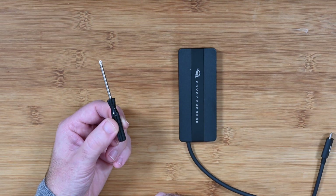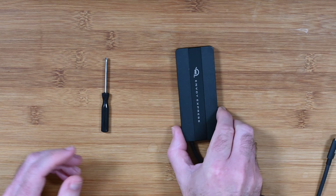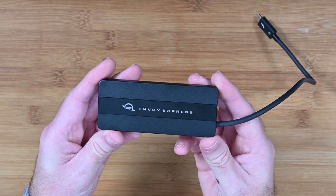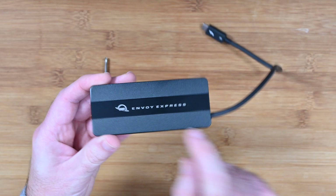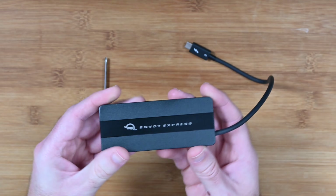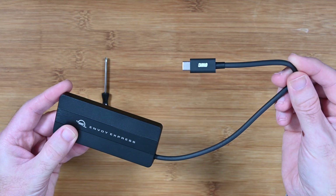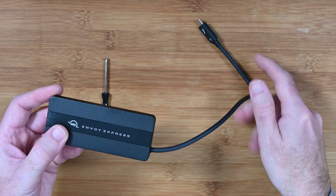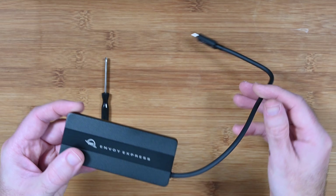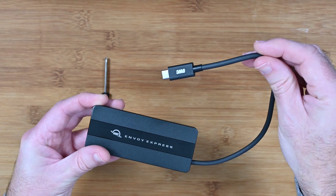You also get a screwdriver for unscrewing the enclosure, which you will need to install your drive. This is the Envoy Express itself — a metal enclosure, really nice quality. The Thunderbolt 3 cable that comes pre-installed is just over 10 inches in length. You can swap this out for a longer cable if you need one, but this is just the right length if you've got it mounted on the back of your laptop.